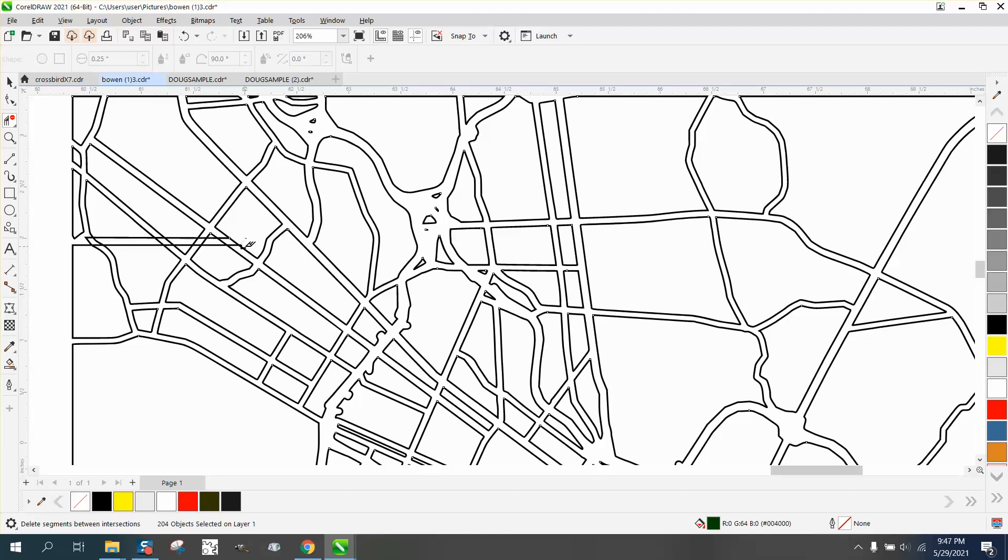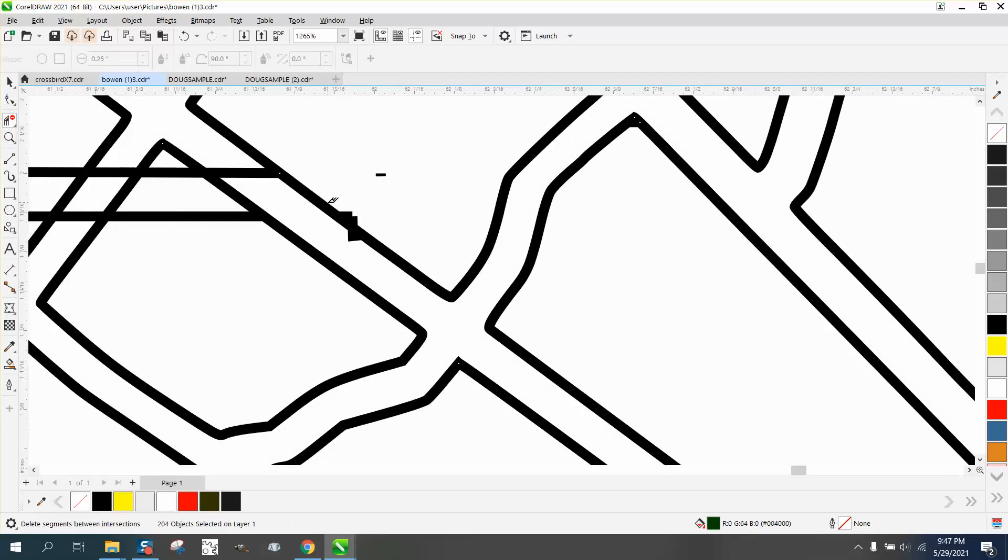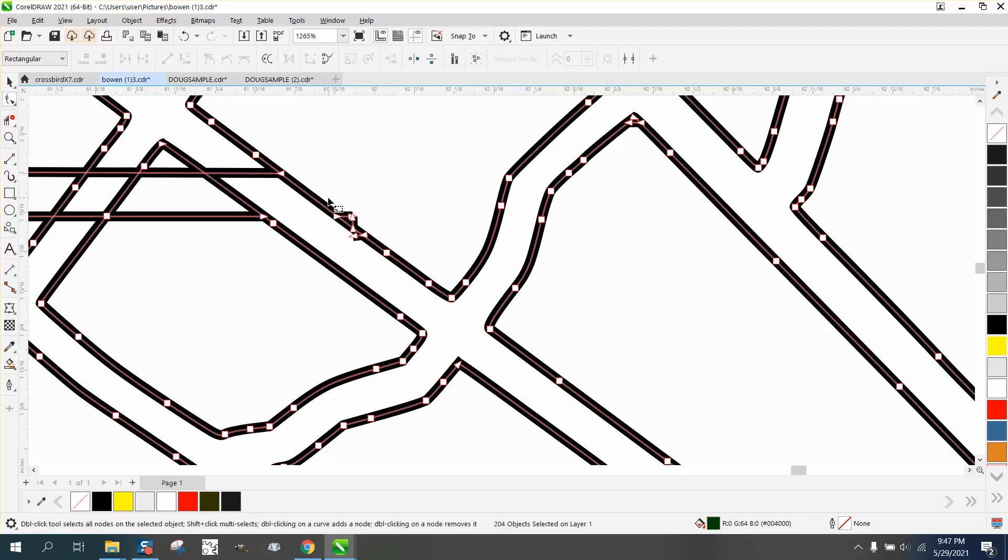It doesn't matter because it's already a vector type file. Let's zoom in here a little bit and make sure we get rid of all this. This is the case where you could get the Shape tool, click on that line, and just hit the Delete button. I need to select these and delete them, and this part must be connected so we're going to delete that too.